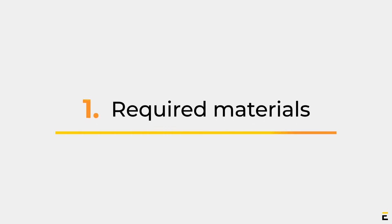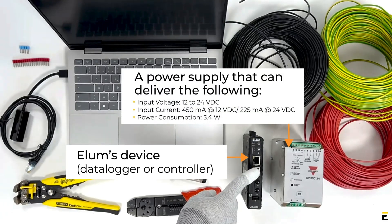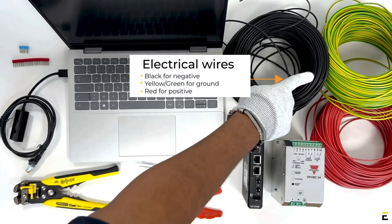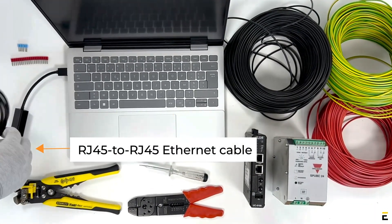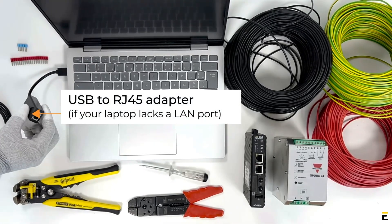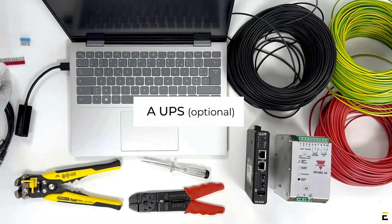Part 1: Required Materials. You will need Elam's Device — a Data Logger or Controller — and a power supply. Additional materials include a flathead screwdriver, electrical wires (black for negative, yellow-green for ground, red for positive), a laptop, an RJ45 to RJ45 Ethernet cable, and a USB to RJ45 adapter if your laptop lacks a LAN port. Optional items: crimping tool, wire stripping tool, boot lace ferrules, and a UPS.